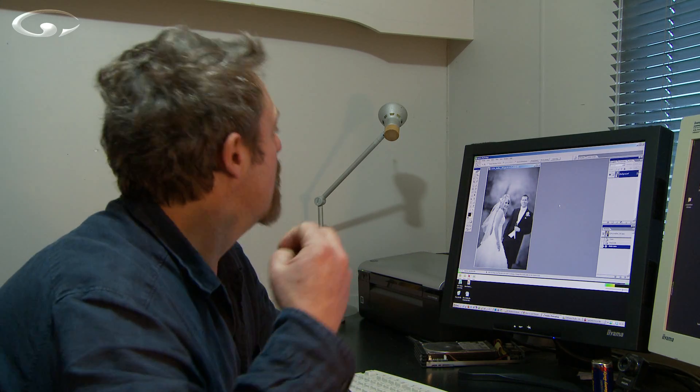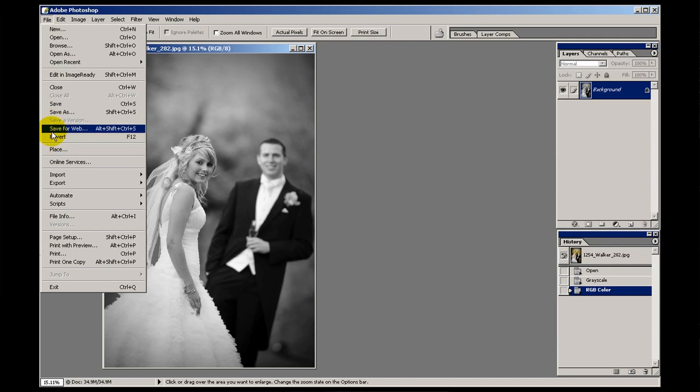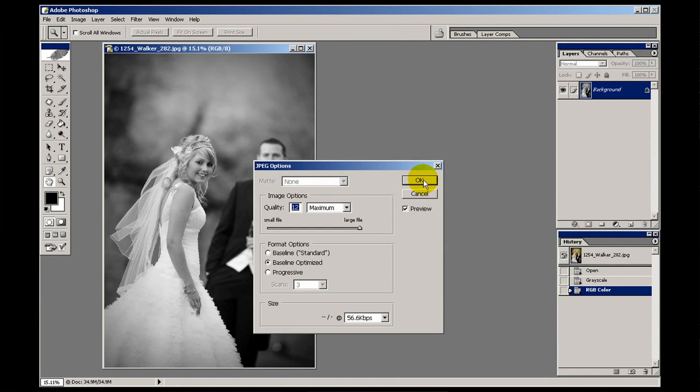Now it hasn't put it back into colour because there's no colour information there — we've just thrown it all away. All it's done is change the mode to RGB. Now we can save it. File, save as — I'm going to call that 'grayscale' so we can open it up again and have a look.